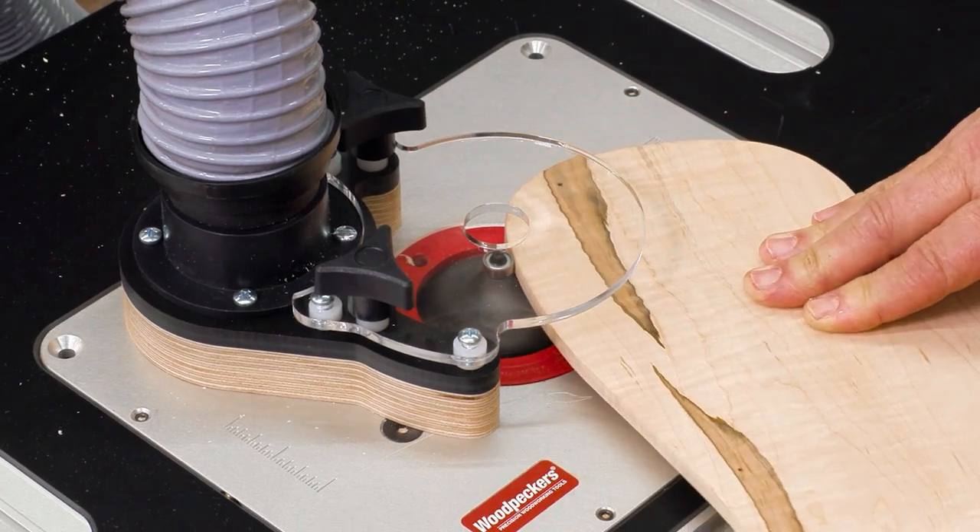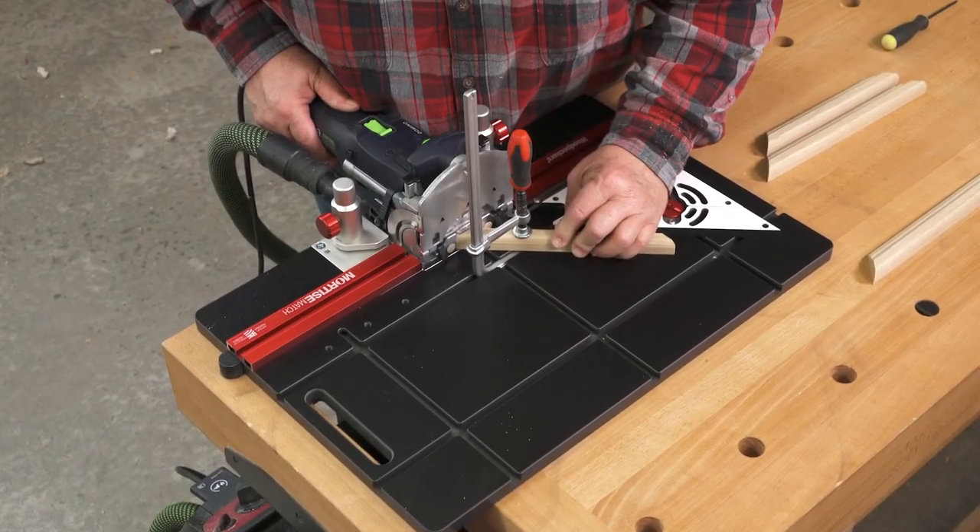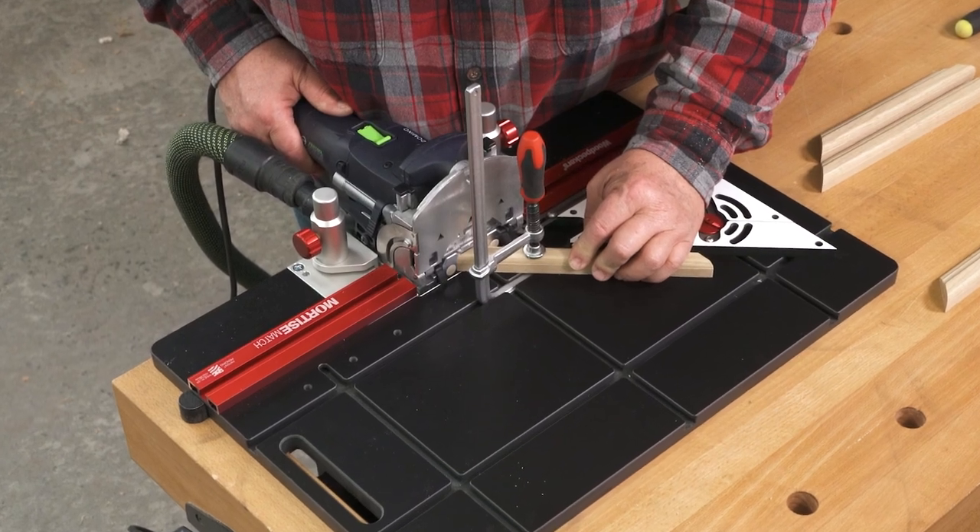Router tables transformed the handheld router into a versatile stationary machine. Now Mortise Match does the same thing for your domino jointer.